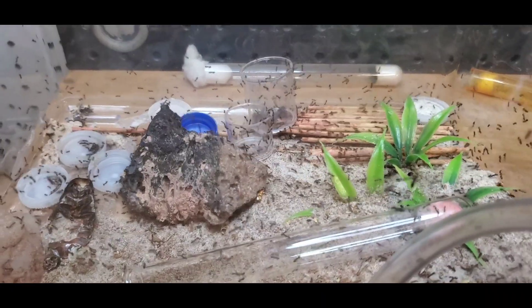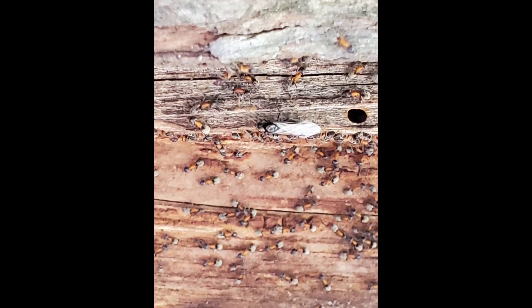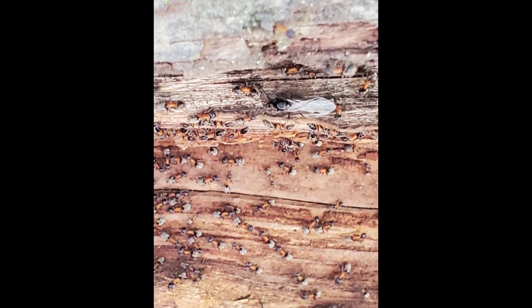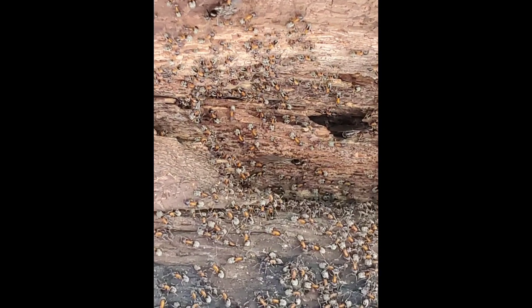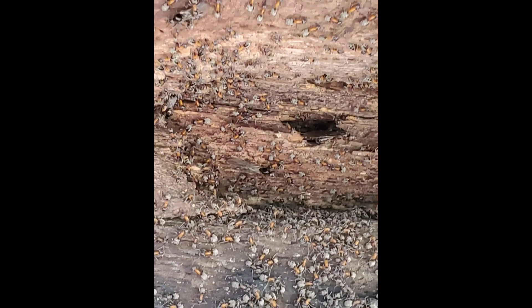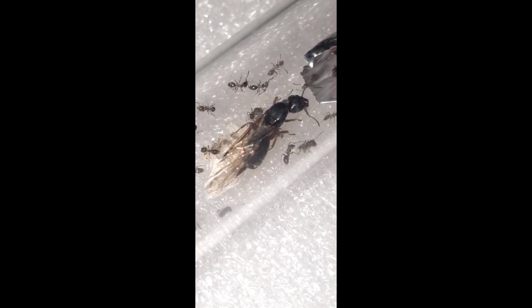Hey guys, welcome to another episode of California Ant Keeper. Today we're going to be talking all about Liometopum, or Leos for short. What made me want to start keeping Leos was how big their colonies are in the wild. They are massive. I mean, these pictures can't even tell you how big that colony was.